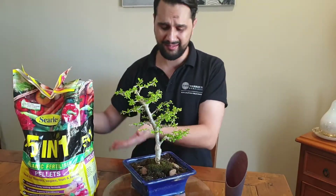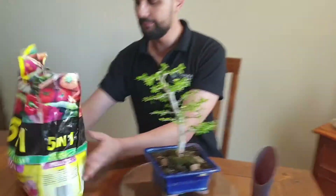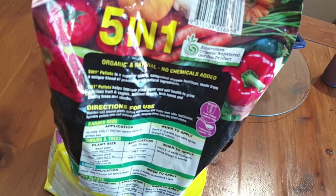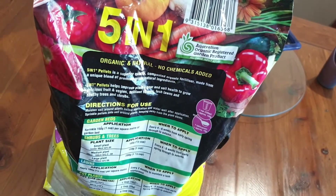I use for my veggies, my bonsai, everything — just a classic five-in-one. It's a five-in-one organic fertilizer pellets, ideal for flowers, veggies, fruit and lawns. Even bonsai, but it doesn't have that on there.